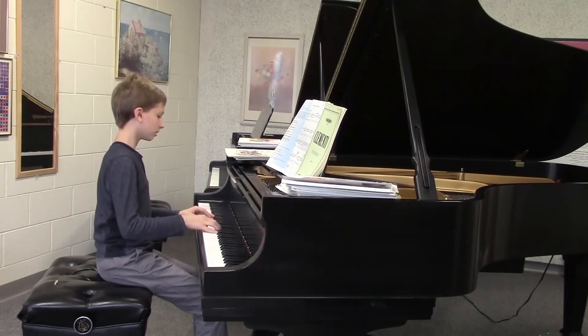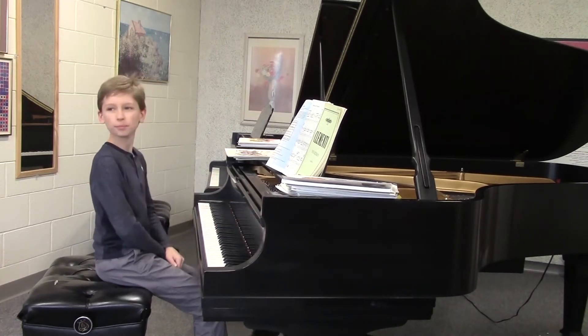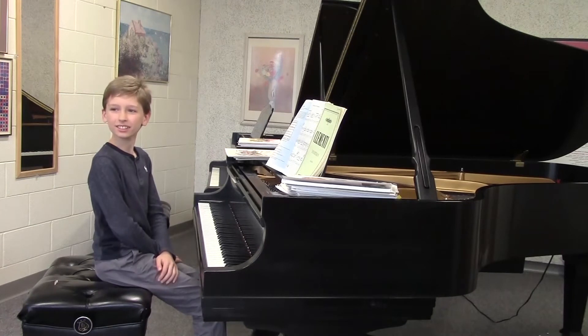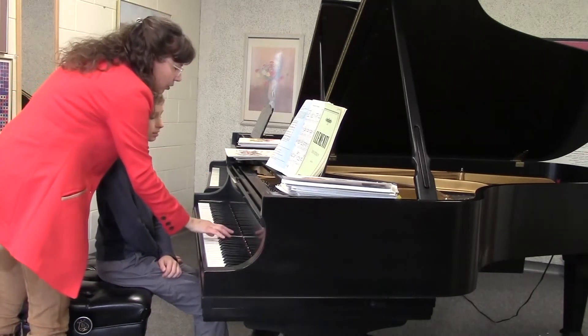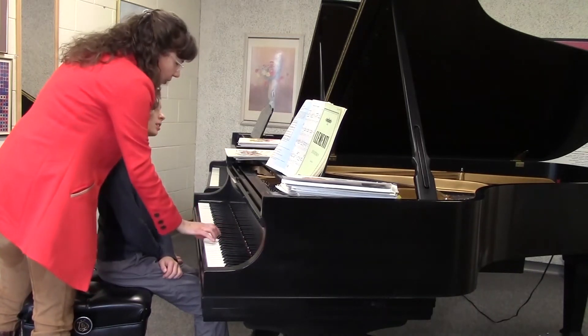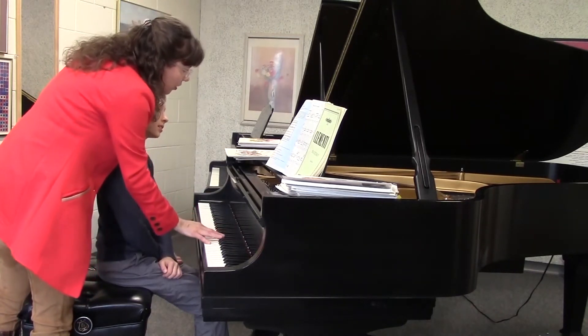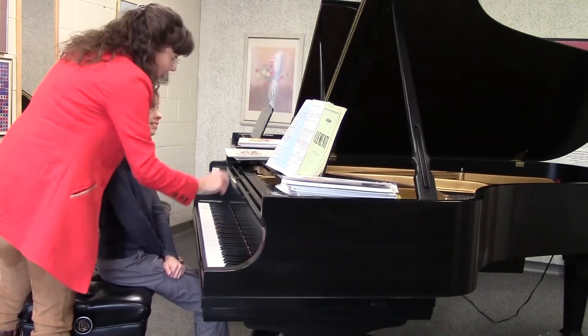All right, let's go ahead. Where in that last line could you really open the melody up? You did it beautifully — here. That was really nice. And then what about here? Could you do the same thing? Right? Beautiful.